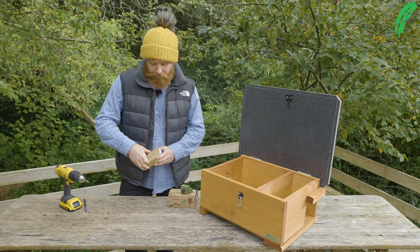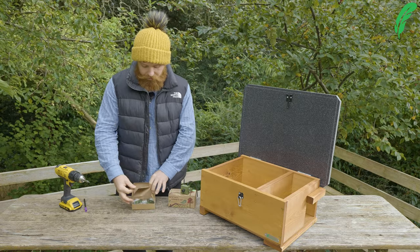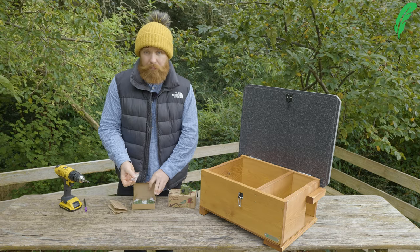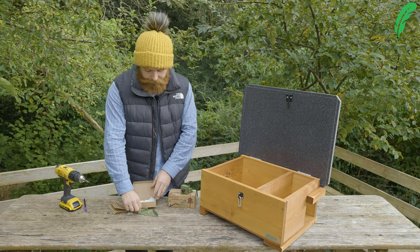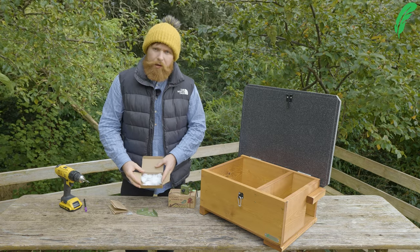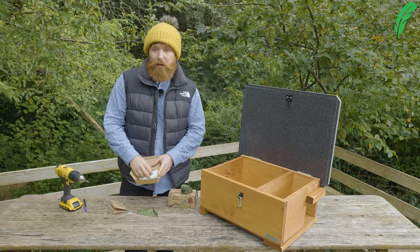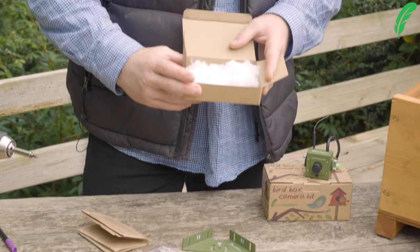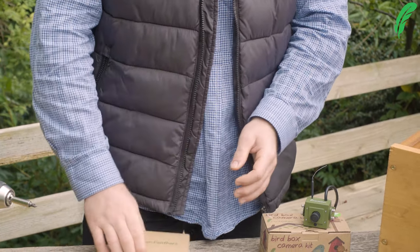Inside the box you get the instructions, the mounting screws, and a shortened mounting bolt for the camera, and the corner bracket itself. We're now using void fill for our packaging — this little nesting material. Keep a hold of it and pop it out in the garden, especially in nesting season, as birds will be able to use it. It's a really useful little thing and a nice way to recycle it as well.